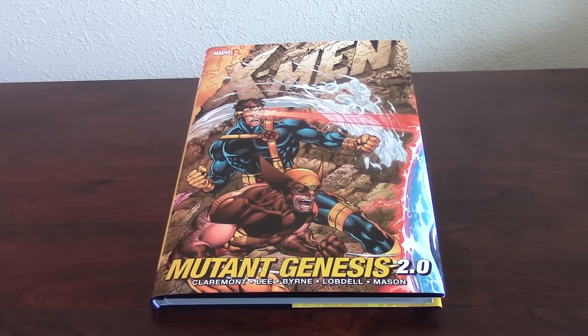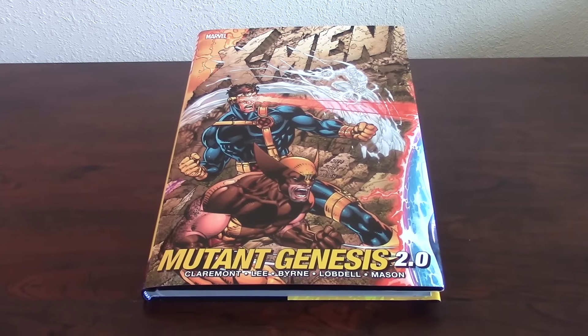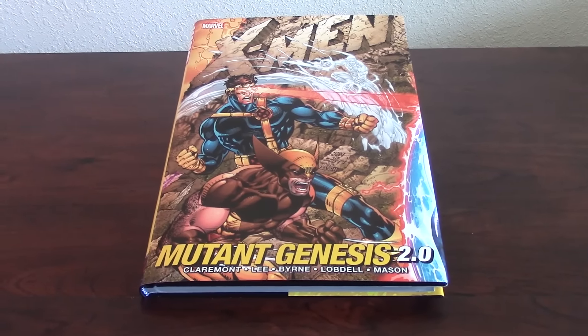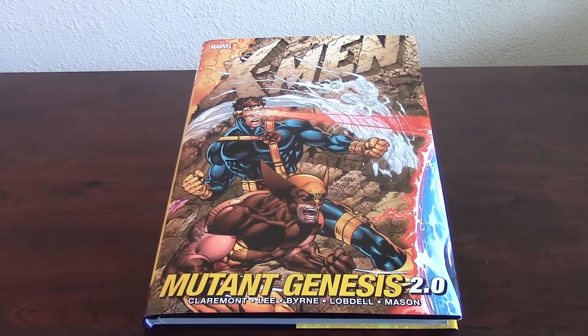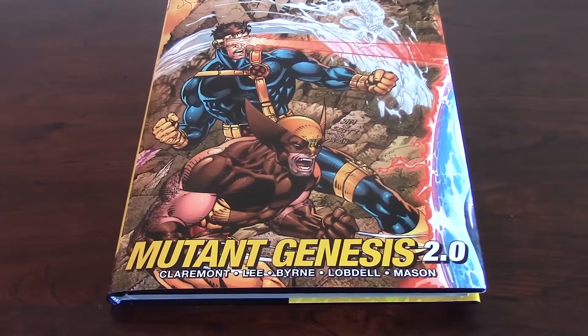Hey, how are ya friends? This is JP Sarri coming again to have another book review, another comic collection review. In this case I have the X-Men, Marvel X-Men Mutant Genesis 2.0.